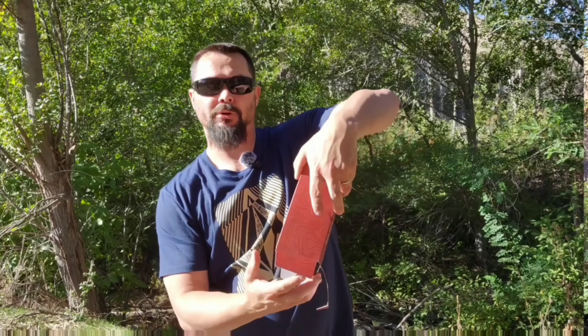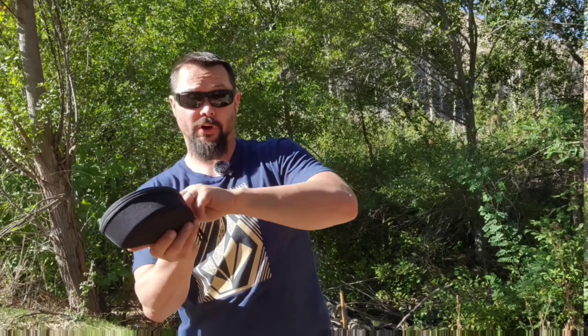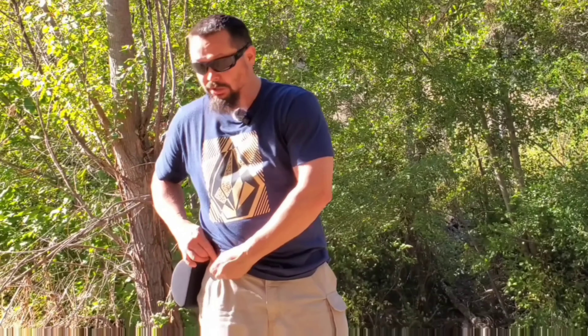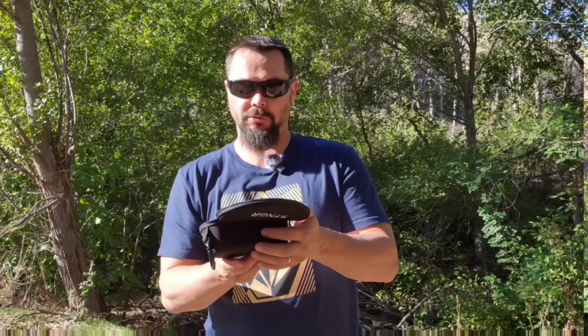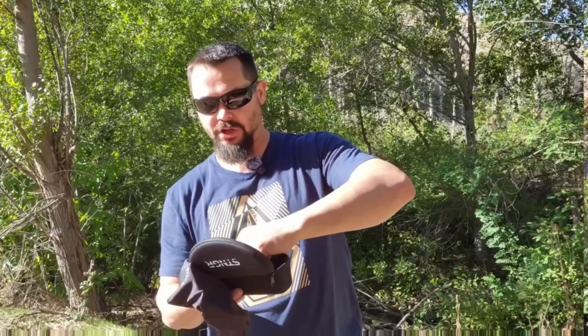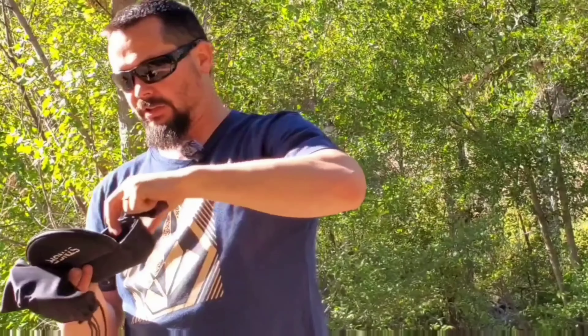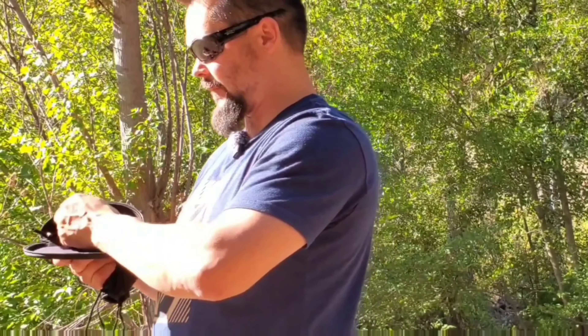I just grabbed one of these randomly — we're going to do an unboxing. This is how all of them come. You open it up and you get this cool soft-yet-hard case. It's got a cool clip so you can clip it onto your backpack, your belt — there's a little loop right there. You get a nice soft padded case with good protection. Inside you'll also get a soft cover cloth case, a lens cleaning cloth, a lanyard, and a little cubby inside the case for extra lenses.